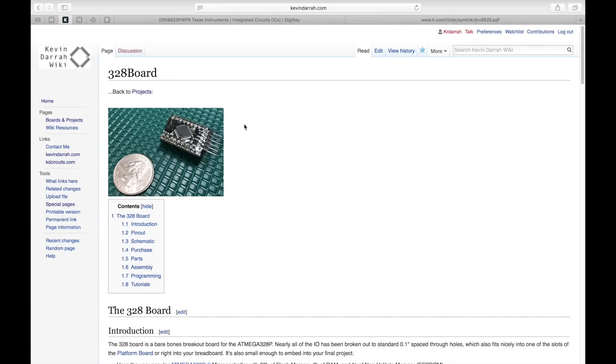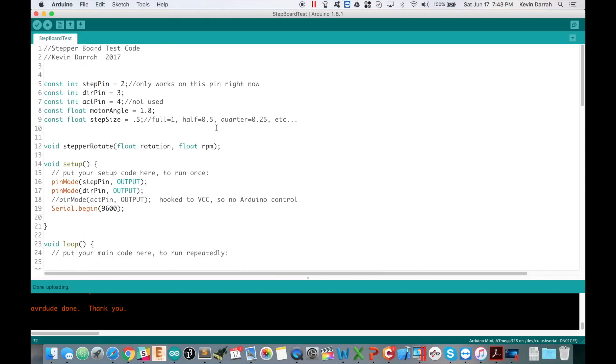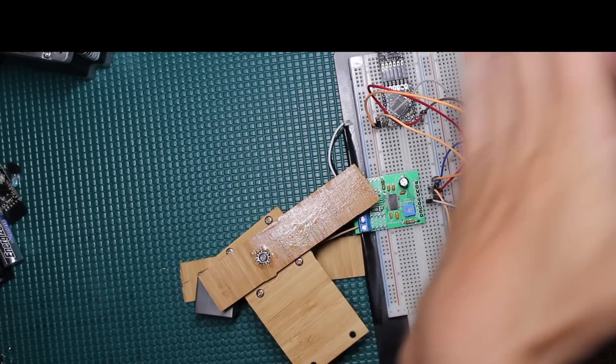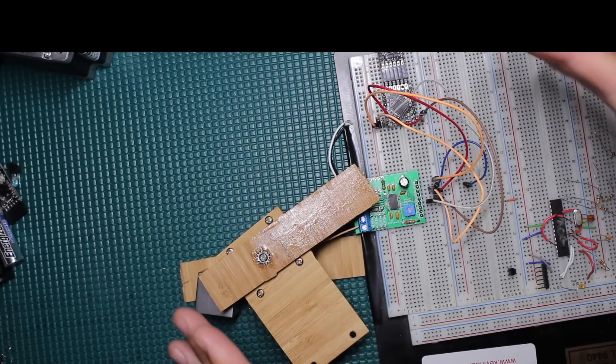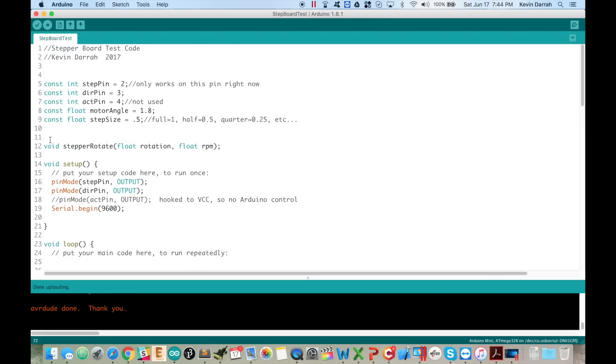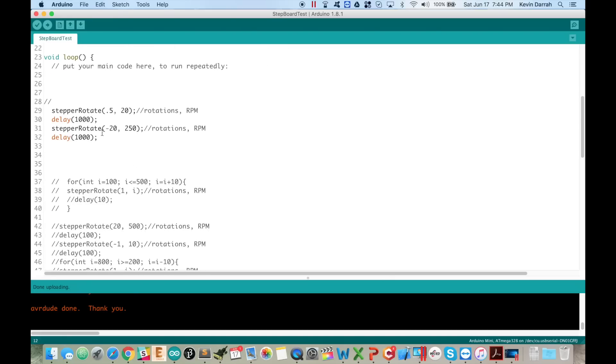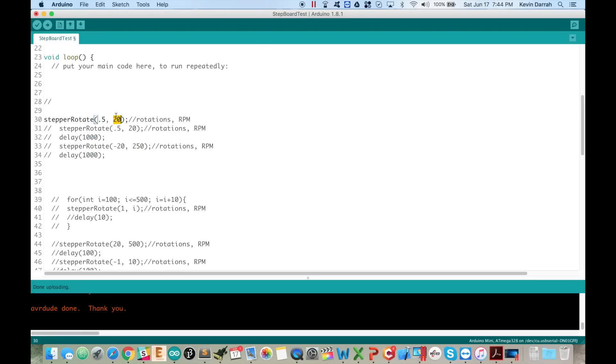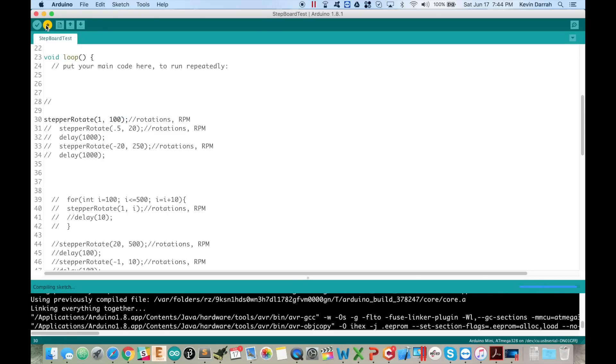Jumping to the code — you might think all you need is to toggle the digital pin and that's true, but if you want to do anything interesting you'll want positioning: rotate exactly some number of degrees or rotations at a specific speed. I've got a function that does just that — you give it a rotation value and an RPM and it handles the rest. For example, rotating at 100 RPM for one rotation, continuously looping.